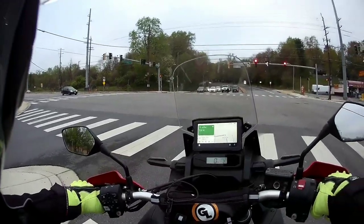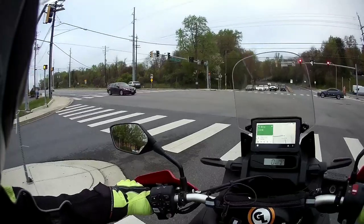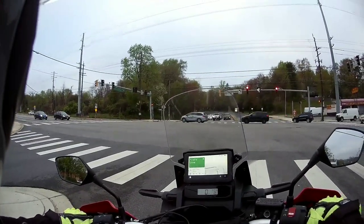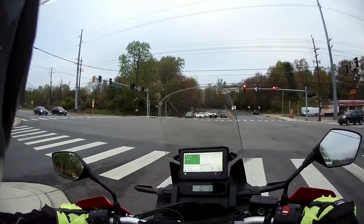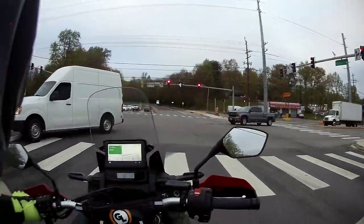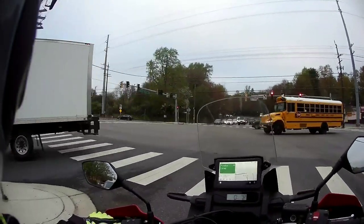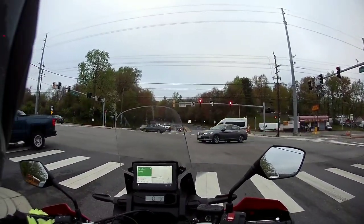I've definitely become accustomed to riding this taller bike. It is a tall bike and it is top-heavy — that is a warning to you if you just like the look of the Africa Twin and think you want one. If you're not comfortable riding bikes with a high center of gravity, you don't want this bike. Go rent one and ride it to get a feel for what I'm saying.